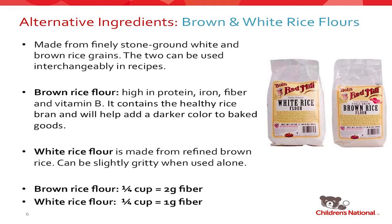Brown and white rice flours are the most common ingredients you'll see in gluten-free baking and in most packaged products and all-purpose flour blends on the market. They're made from finely ground white or brown rice grains and can be used completely interchangeably in recipes. The big difference is that brown rice flour is the whole grain version — it is higher in protein, iron, fiber, and vitamin B, containing all the healthy things stripped from white rice flour. I would definitely recommend the brown variety; you will not know the difference. Rice flours can be very gritty when used alone, so I'd put them as part of a blend. Brown rice flour has double the fiber of white rice flour.